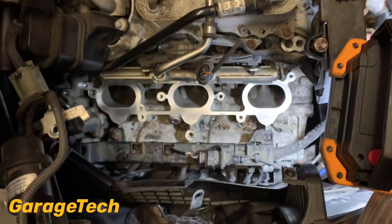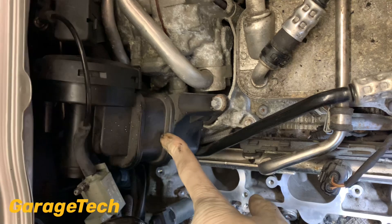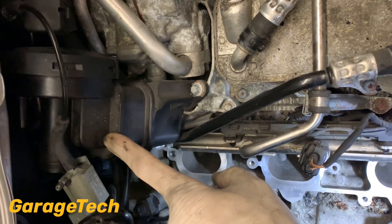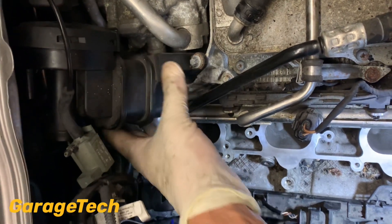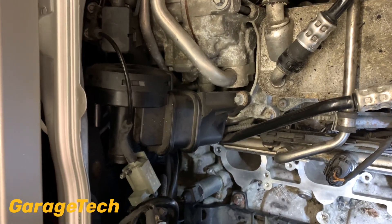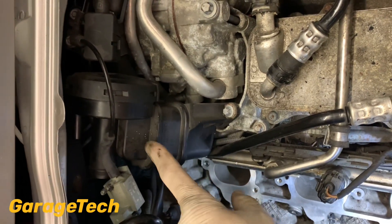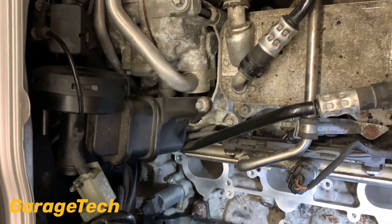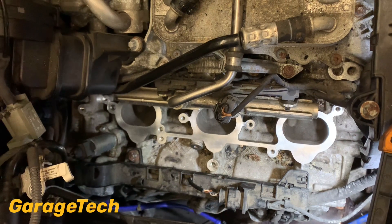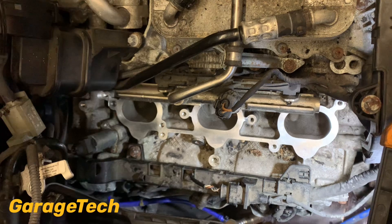So all in all guys, if you haven't replaced your AOS valve or your crankcase ventilation valve, it's probably a good idea to replace that now whilst you've got everything out of the way - it just makes it nice and easy to get to. As I've said before, I'll make a separate video of how to replace that with everything in place, and this is going to be the main cause of why you're going to get an excessive build up of carbon deposits on the back of those valves. Okay guys, thanks for watching, hope you enjoyed this video - if you did give it a thumbs up, hit that subscribe button and I'll see you in the next one, take care.